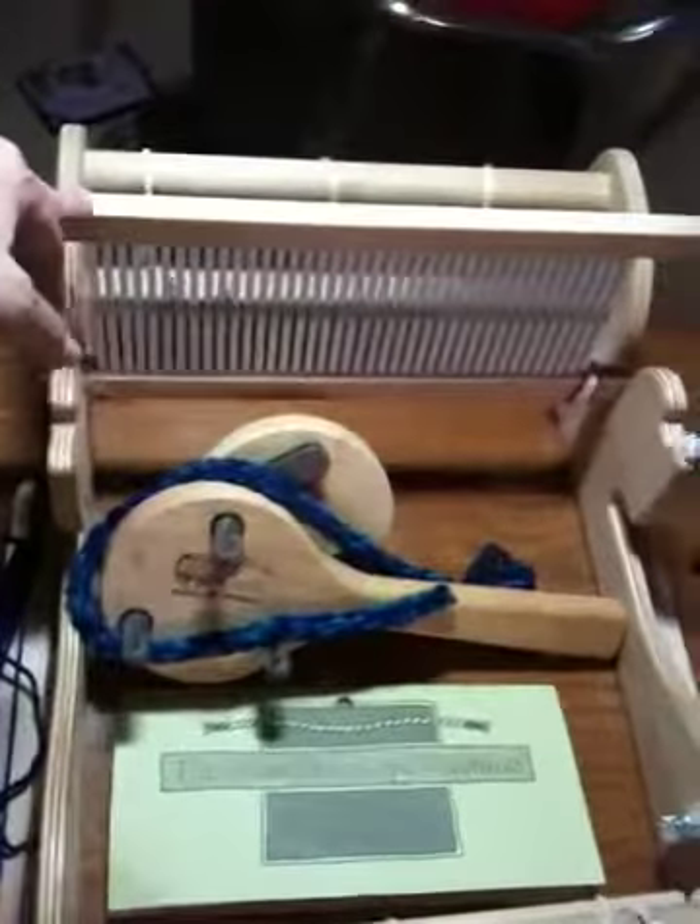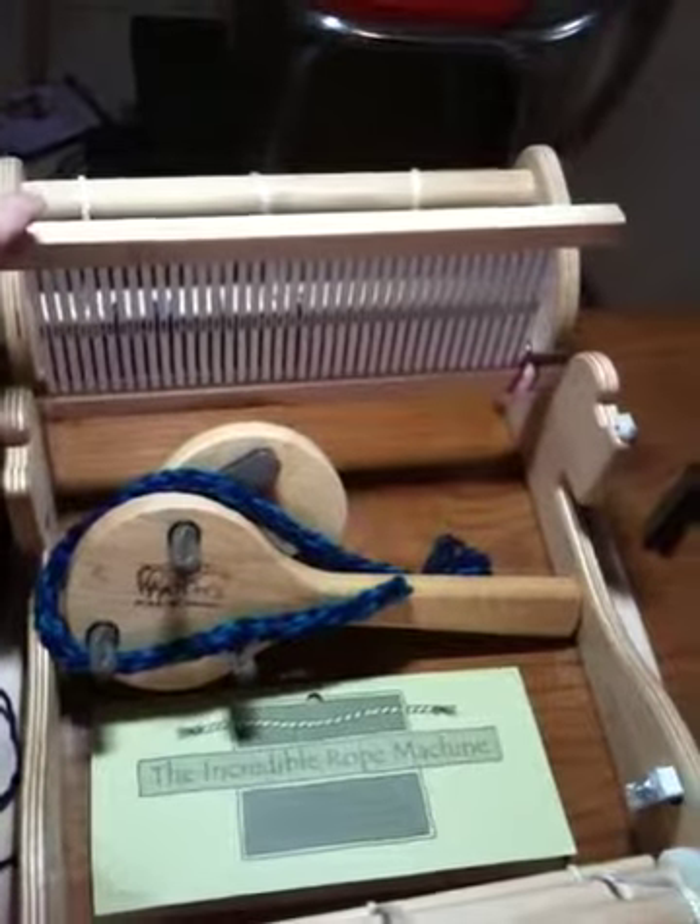What I'm going to be showing is how to warp a rigid heddle loom — in this case the Cricut — and I'm also going to be showing how to do hem stitching.